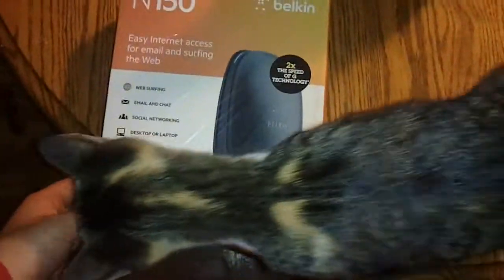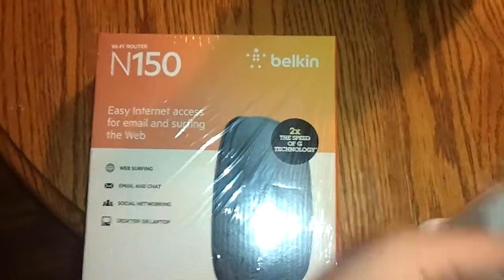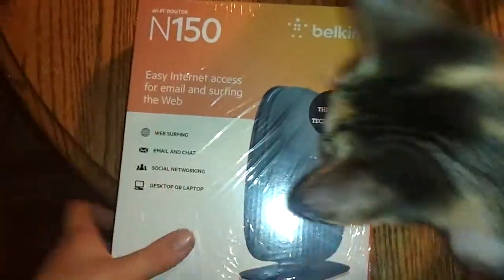We're going to do an unboxing video of the Belkin N150. I just picked this up at Walmart for $30. They had different models there, but I settled for the cheaper one. It is a wireless N router that comes preset with security.